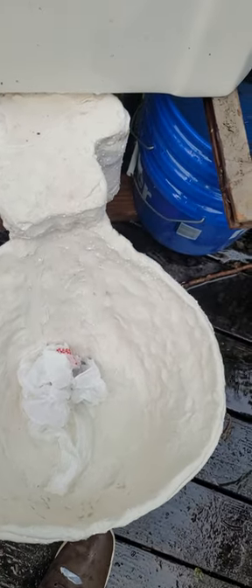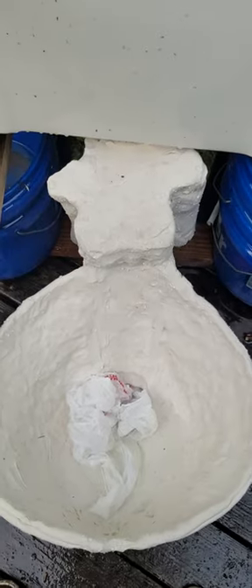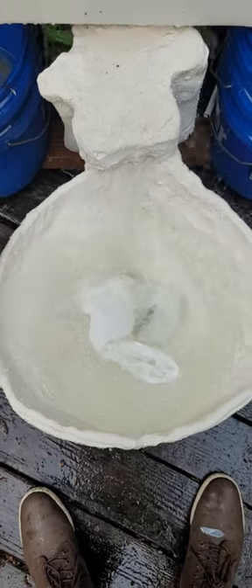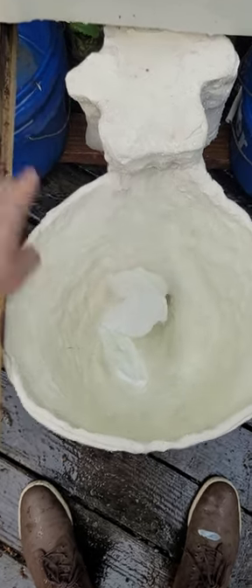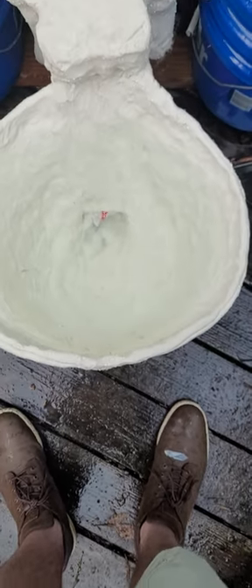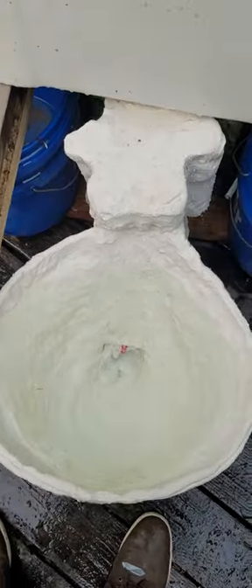We're going to try that again just to see — you can hear it siphoning through the bottom — just to see if it'll improve at all. Tank's up to the water line, so you can flush. It's interesting to hear the water falling inside the trap; the siphon jet is just pitching.